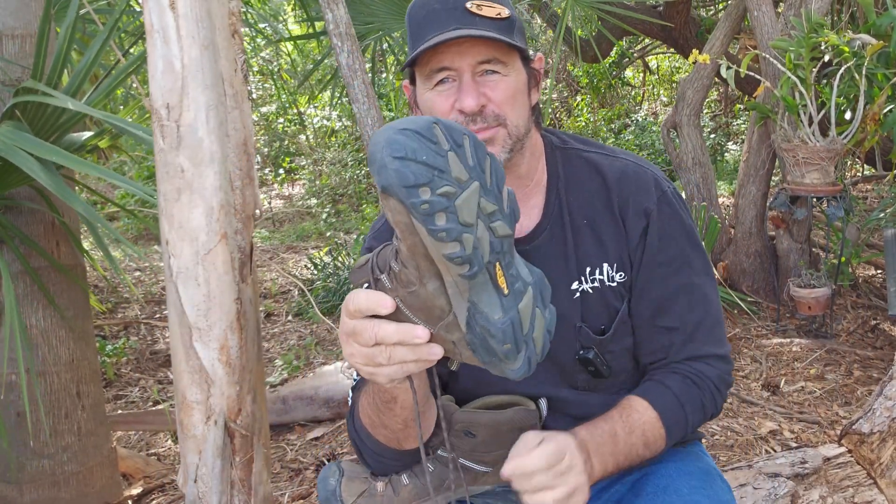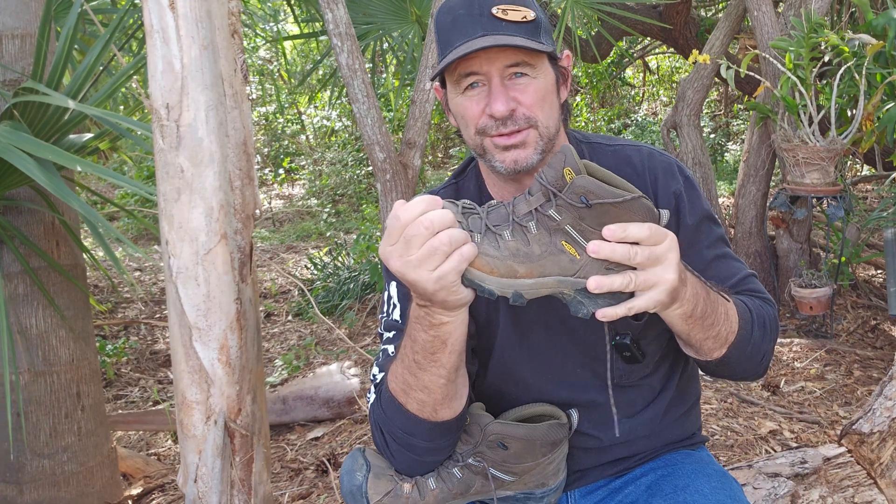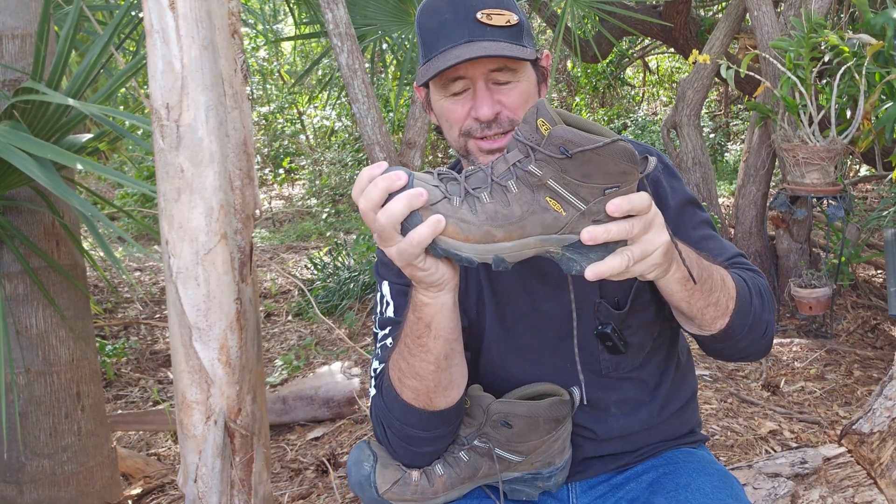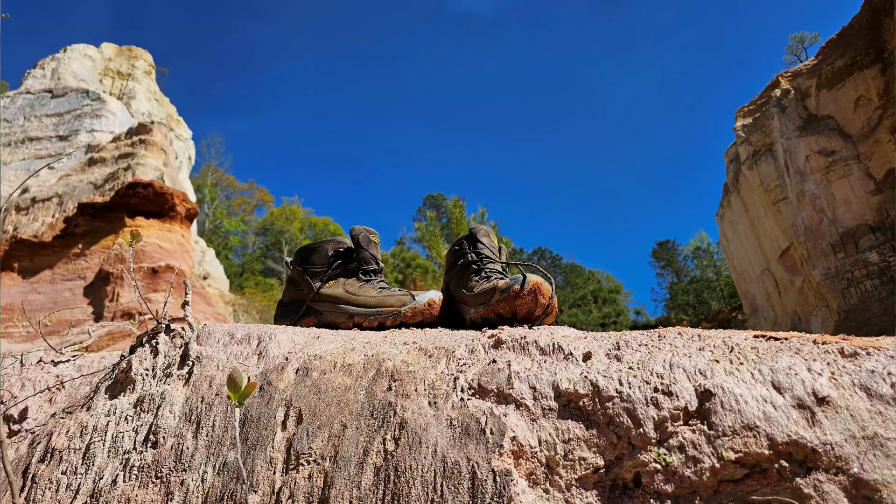When you go to step up on something, you're there. It's not going anywhere. If you're up on the front, on the toe box area, you can count on that going up. It's not going to slip out from under you. If you're heel stepping up onto something, it's going to grab hold, dig in, grip, and do exactly what it's built to do. These things are built like off-road trucks.